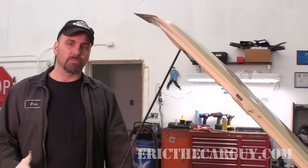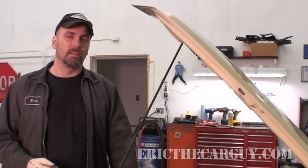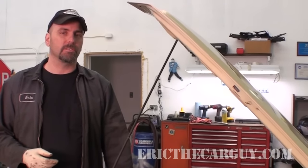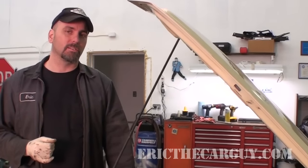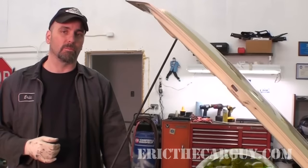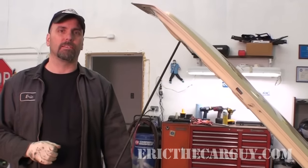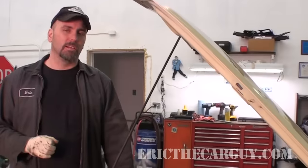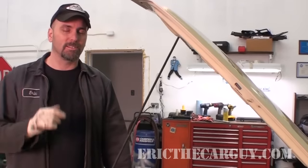I hope this video was helpful to you, particularly if you were having a performance issue that might have something to do with this. If you have other automotive questions you can always head over to ericthecarguydotcom. There's a welcome video there to tell you about all the features available to help you with those automotive issues. You can also connect with me socially on Google+, Facebook, and Twitter. And I close each of my videos with: be safe, have fun, and stay dirty. I'll see you next time.